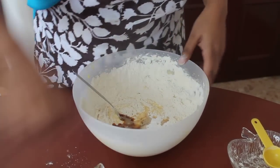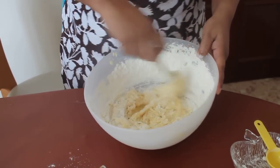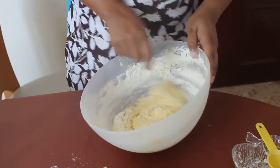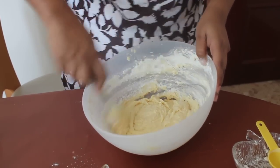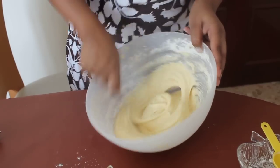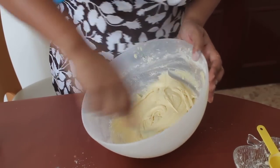Since we are using fresh pineapple, we need not use a lot of essence in it. So I am just going to mix this well with the spoon. And mix this well. You can also use the electric mixer if you want to.